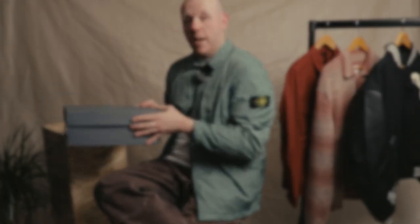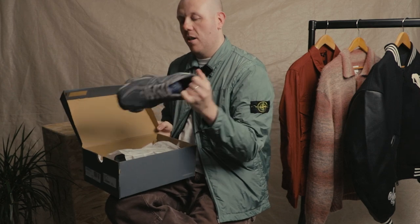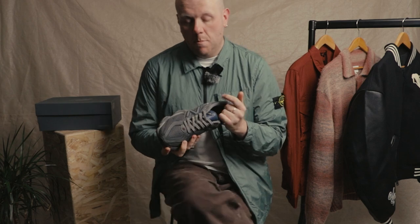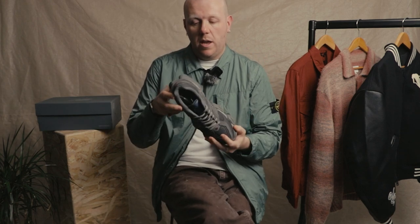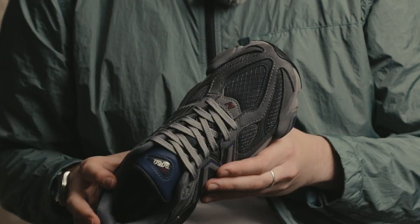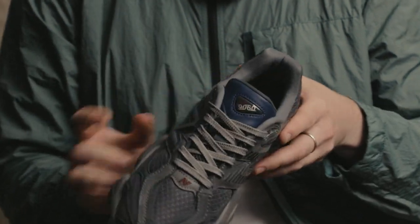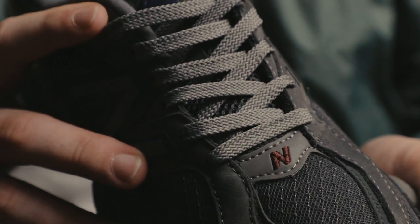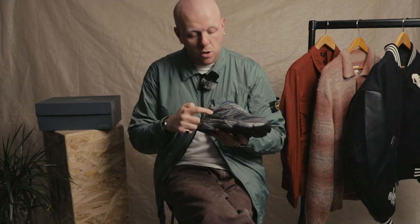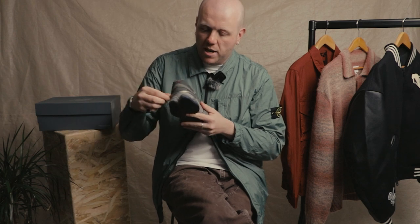Last but not least, we've got the New Balance 9060 — quite a contemporary silhouette from quite a traditional brand. A bit of a modern take on the runner. You can see quite exaggerated details on the outsole — the shape is quite interesting. Nice top-down view again, mesh upper, classic New Balance construction, little details, a hit of color on the tongue, and classic big N branding front and rear.